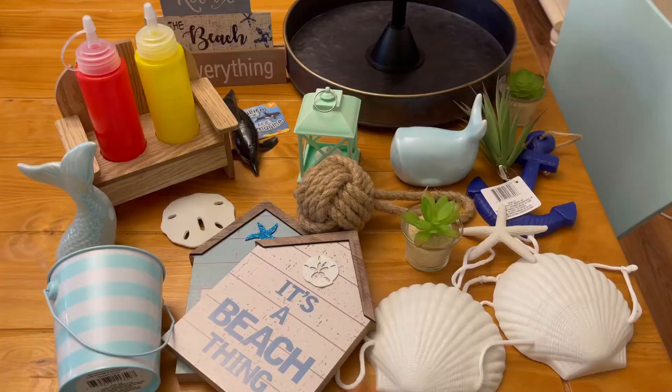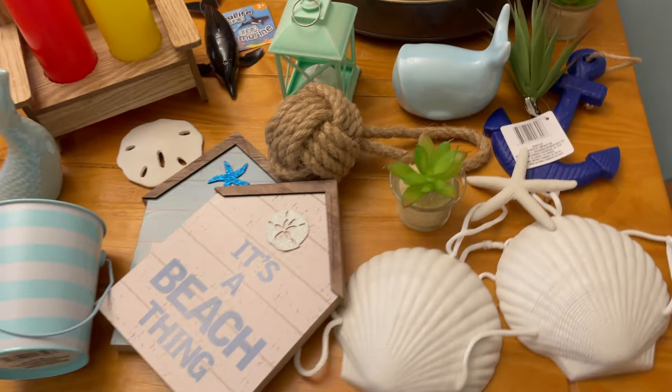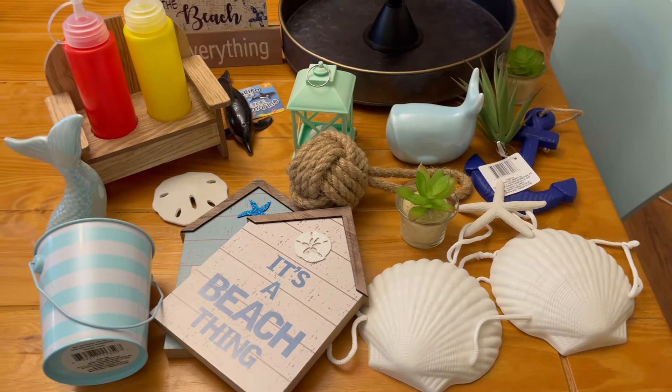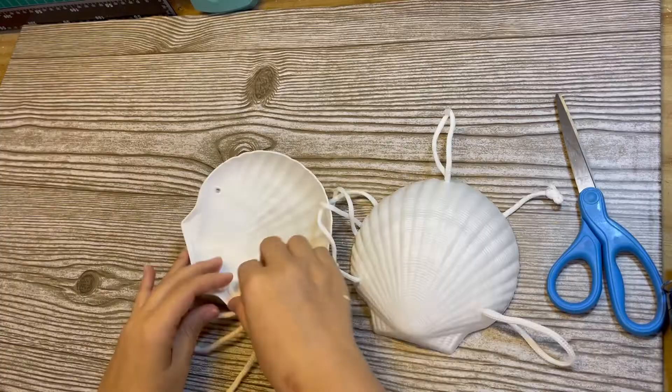Today, my challenge is to use these items that I found at the Dollar Tree and the Dollar Spot at Target to decorate my large tier tray that I keep on my dining room table. It's a three-tier tray that I got at Target and I want to do it with a beach coastal theme with lots of blues and lots of beachy items.